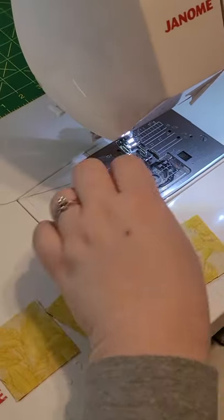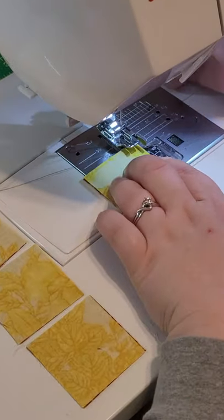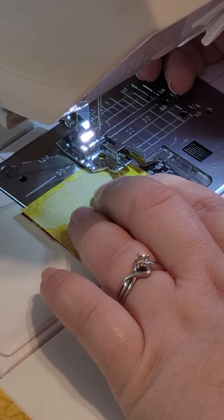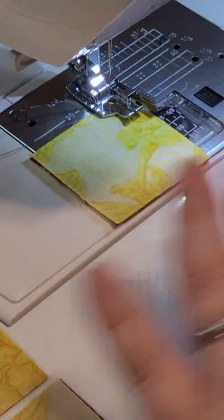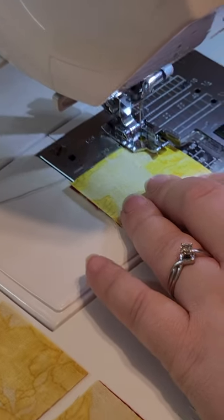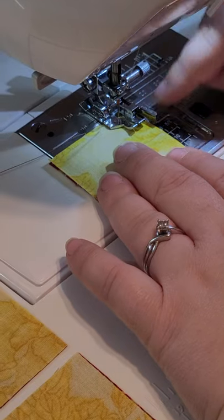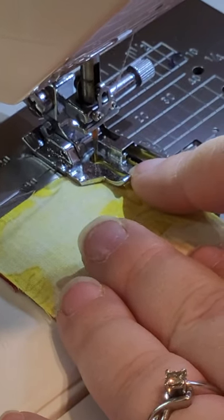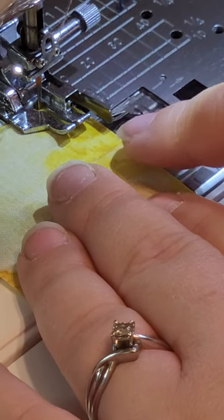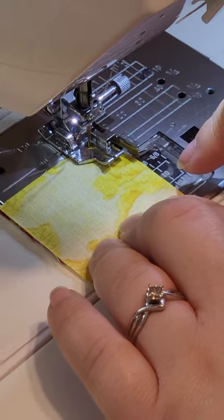Now that we have that figured out, I'm going to show you how to sew all of your blocks together using chain piecing — sewing all of the blocks at the same time at each step. I lined up my fabric with the inside of my quarter inch foot instead of with my guide, so you can actually see there is a little gap between the edge of my fabric and my guide because I'm not looking at the guide — I'm looking at the inside of the foot itself and lining it up there.